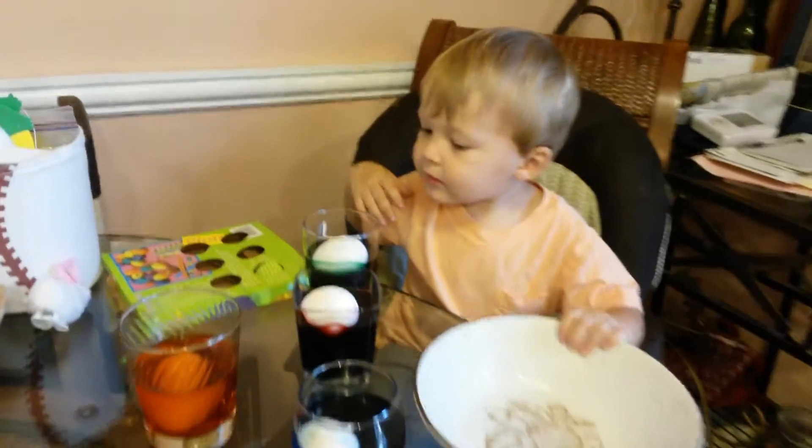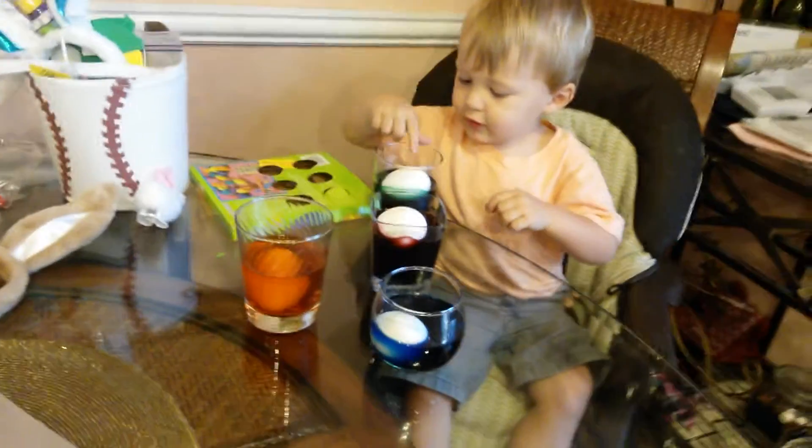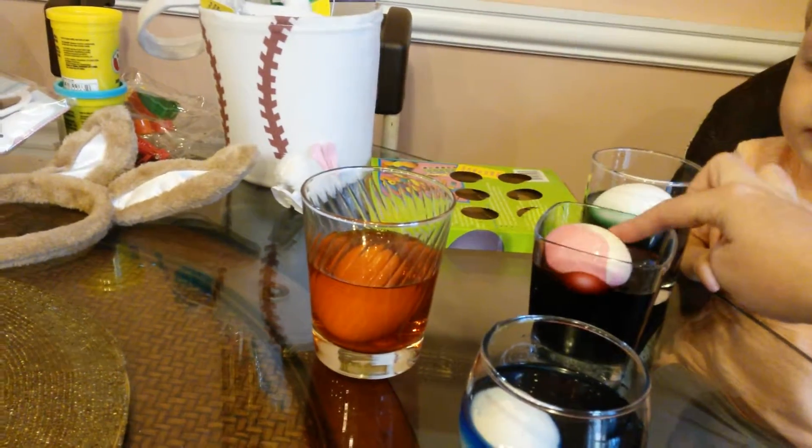You got Easter eggs? More! You want more? Well here, let's mix them. Look, it's turning colors.